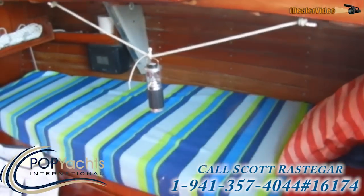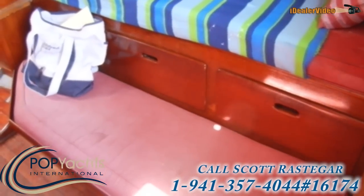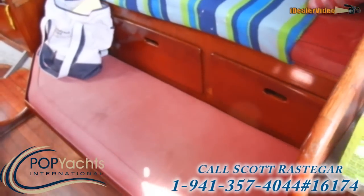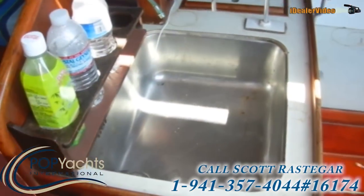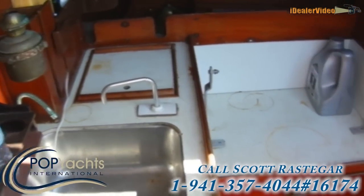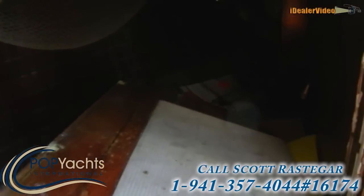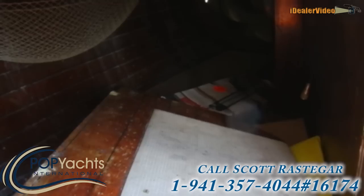On the starboard side we have another bunk, and there's a board that goes across so you can make it into a queen bed. This is the galley work area. There's also another area back here on starboard.